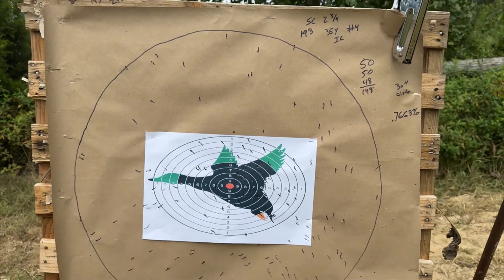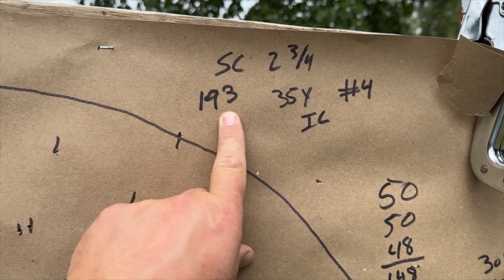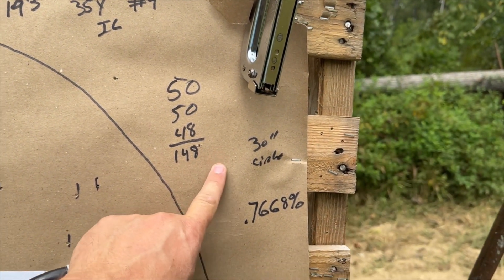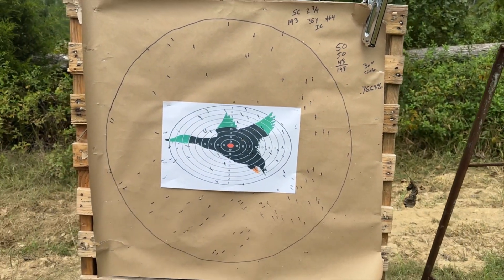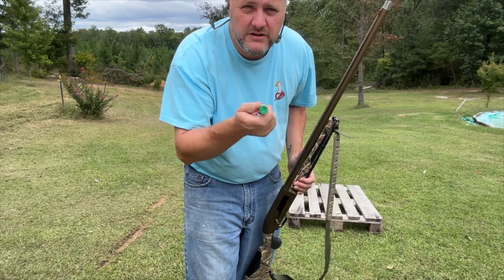Alright, there's the Salt Creek 2¾-inch. There are 193 pellets in a shell. At 35 yards with improved cylinder, 148 ended up in the 38-inch circle — that's 77 percent. Not bad. Alright, now Salt Creek 3-inch number four at 35 yards.